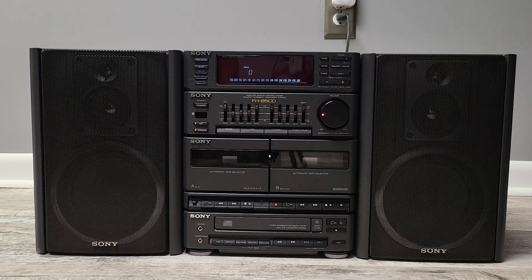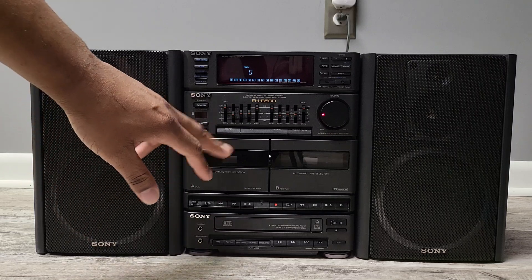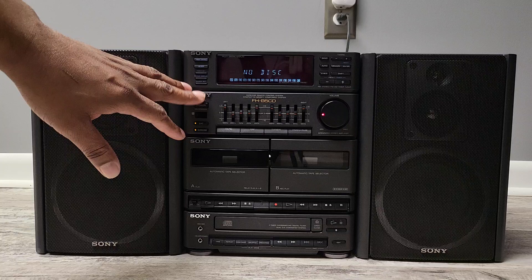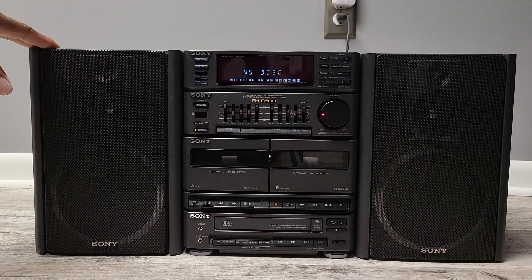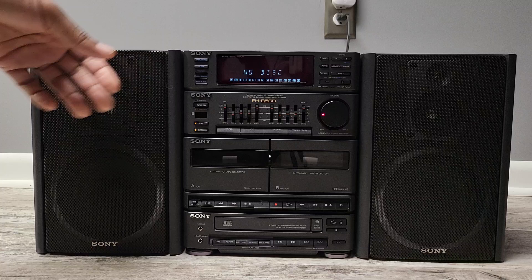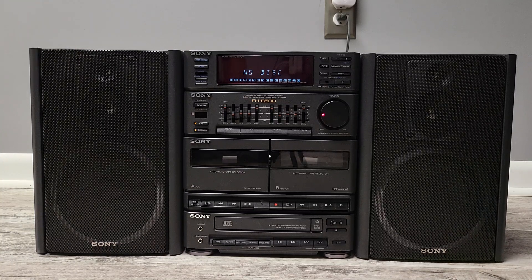It's a nice unit, it really is. It's got all kinds of different play options with the CD player, and dual cassette — no auto-reverse, which is fine. It's got surround, bass boost features, sleep timers, and all kinds of other stuff. This is a really nice unit — compact, not too heavy. The wood cabinets for the speakers, plastic on the front. The main stereo is plastic, but it's built very well and it sounds great.